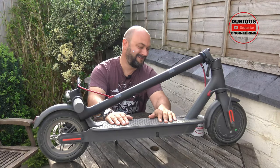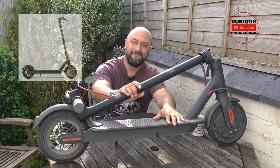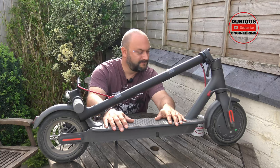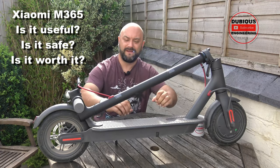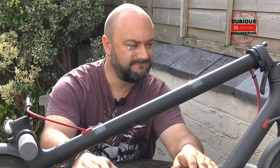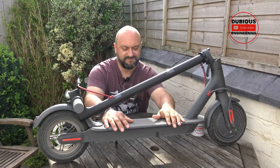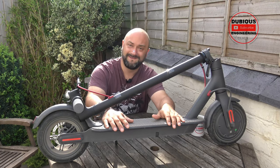Hello and welcome back to Dubious Engineering. Here we have the Xiaomi M365. Is it dangerous? I don't think so. Is it useful? Yeah. Does it work with a full-sized human being riding it? Yeah. These are some of the questions I'd like to answer today about electric scooters — more specifically, let's have a look at the Xiaomi M365. It's quite cool.